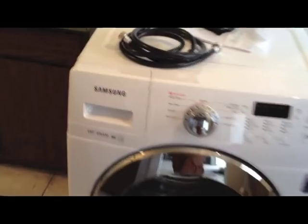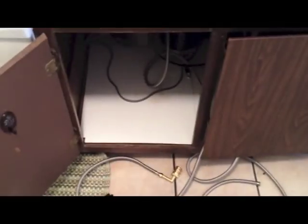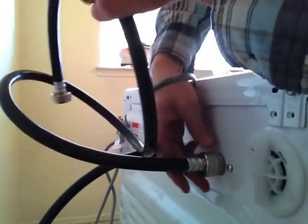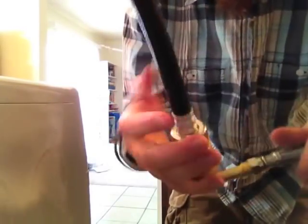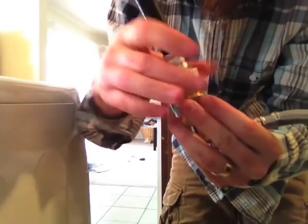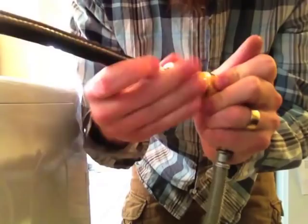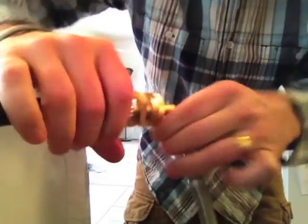The new washing machine has been delivered. Looks about what I was expecting. Just going to take these hoses on over and hook it up. Got the hot and cold set up — hooking up the hot to the hot and cold to the cold. Alright, everybody's snug.